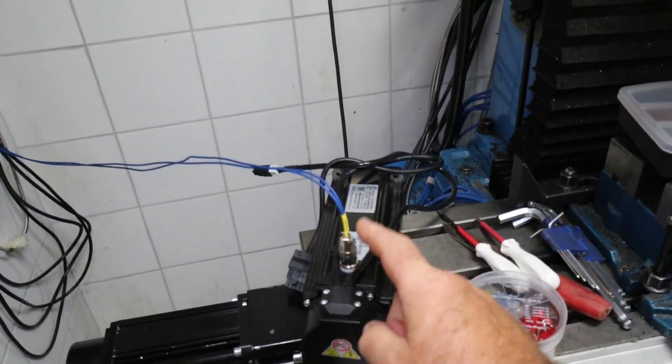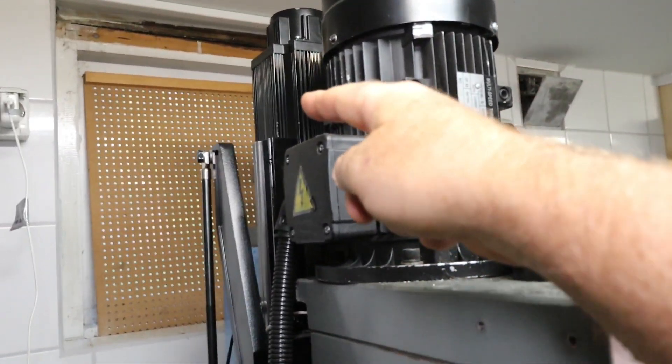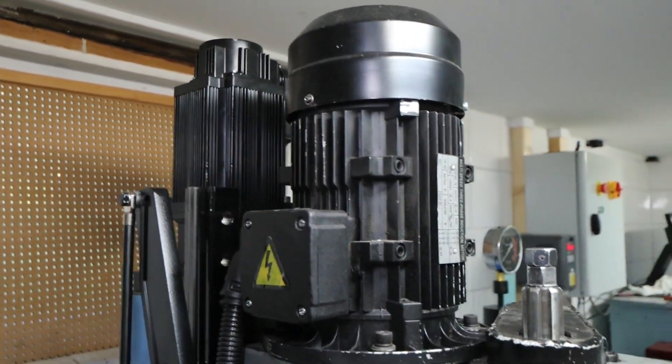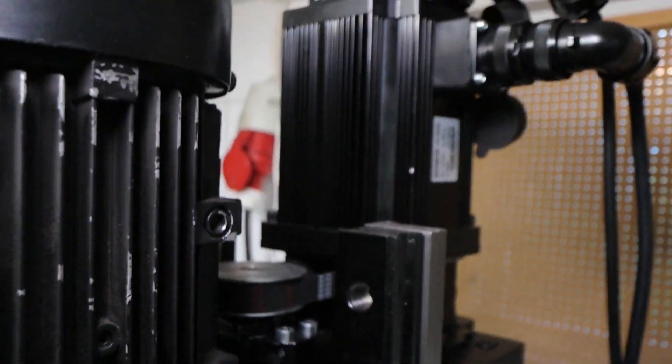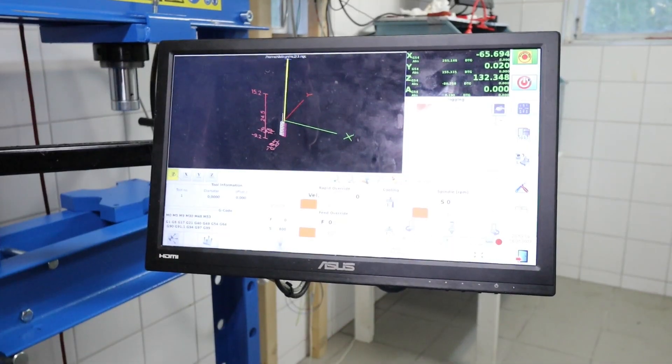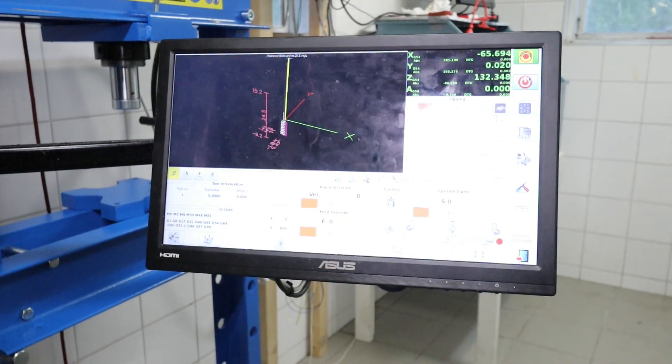So today this servo goes up there behind the big motor. There is the servo for the z-axis. I will replace it — it is belt driven now. I will put it right on top there. Let's see if we can spice it up here a bit.